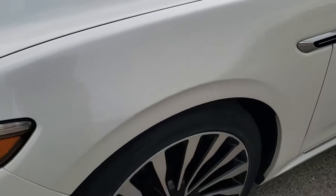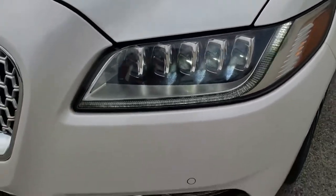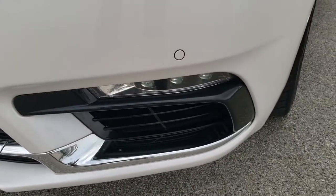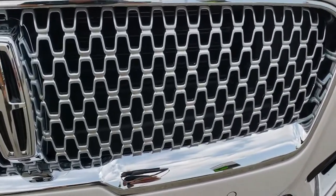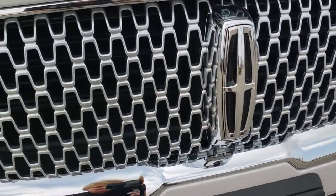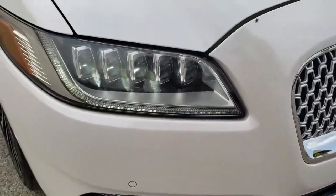Front fenders are in excellent condition. It has the LED headlamps, LED running lights, and the LED fog lamps. Front bumper parking sensors. Notice the grille is made up of a bunch of little Lincoln symbols, which I thought was one of the cooler styling points on the car.